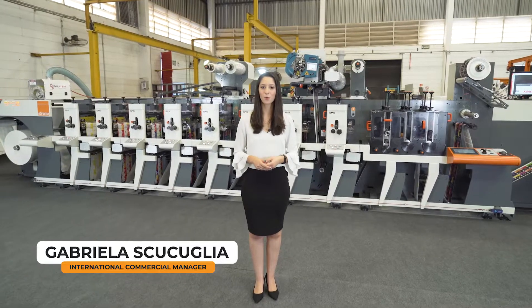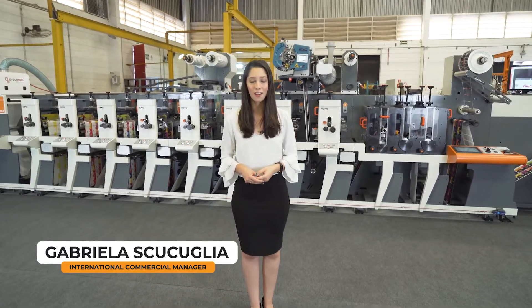Hello everyone! Welcome to another ETH video. Today I will present you the SPS2, a new ETH lounge.